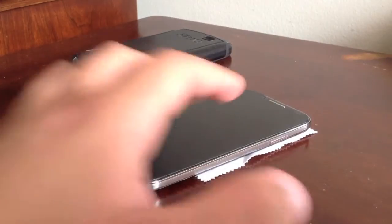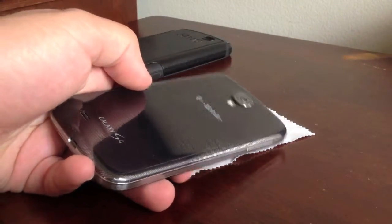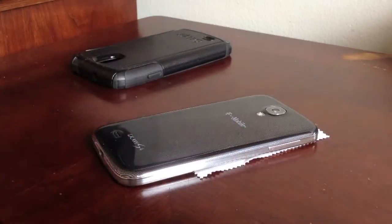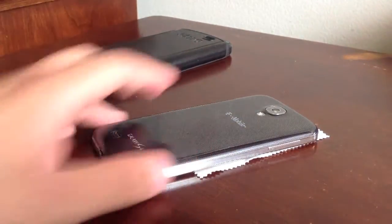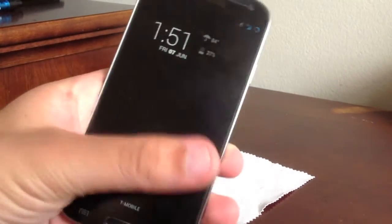Hey guys, it's Bingo Cess over here and today I'm going to show you how to install the Wicked ROM for the T-Mobile Galaxy S4. It's very easy and I'll go step by step. This is to install the Wicked ROM for the T-Mobile Galaxy S4 and I am currently running CyanogenMod 10.1.